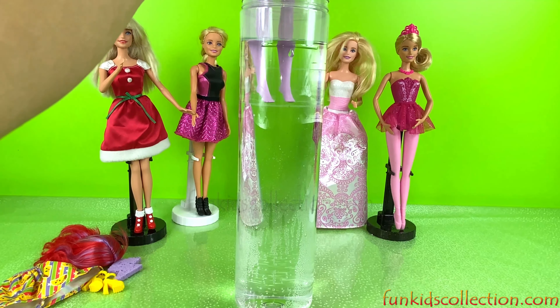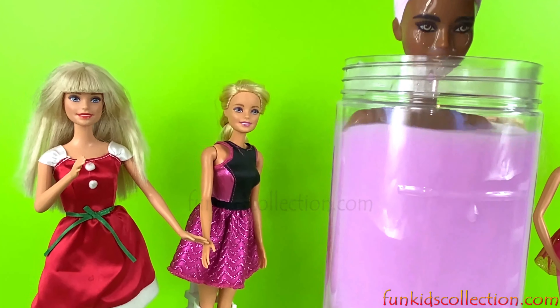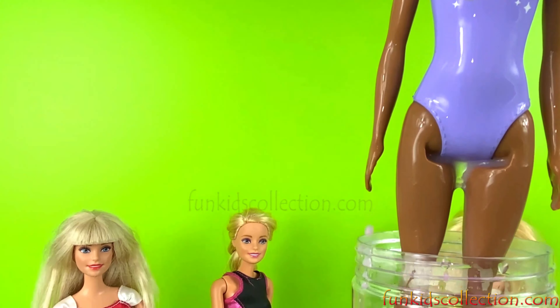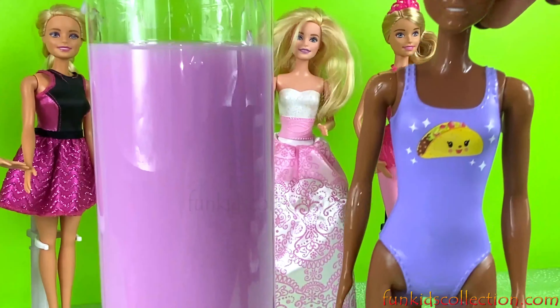I'm almost clean! I think I'm ready. Yay, it's so much fun! Okay, I think I'm ready — one, two, three. Wow, she looks so pretty!